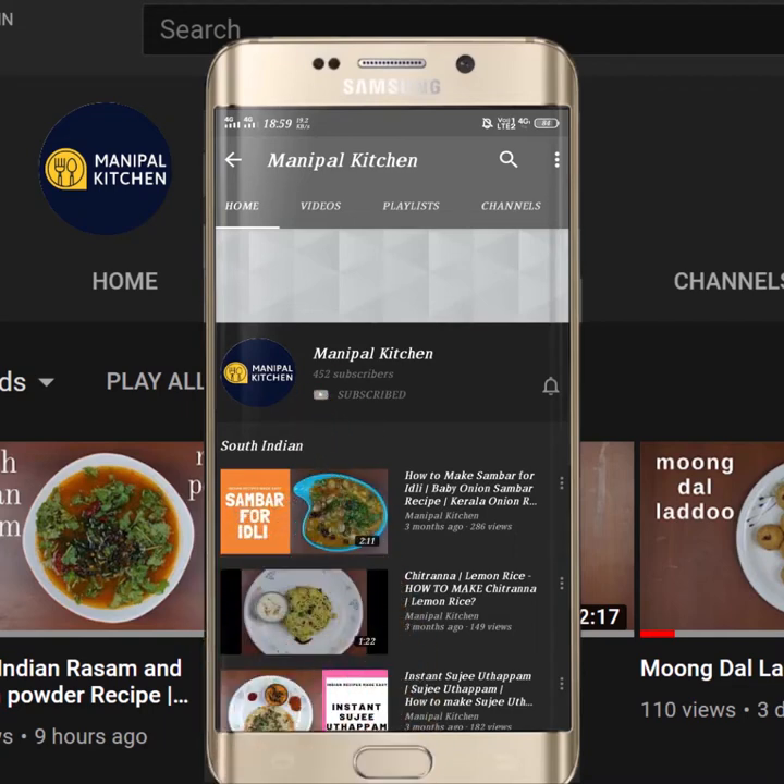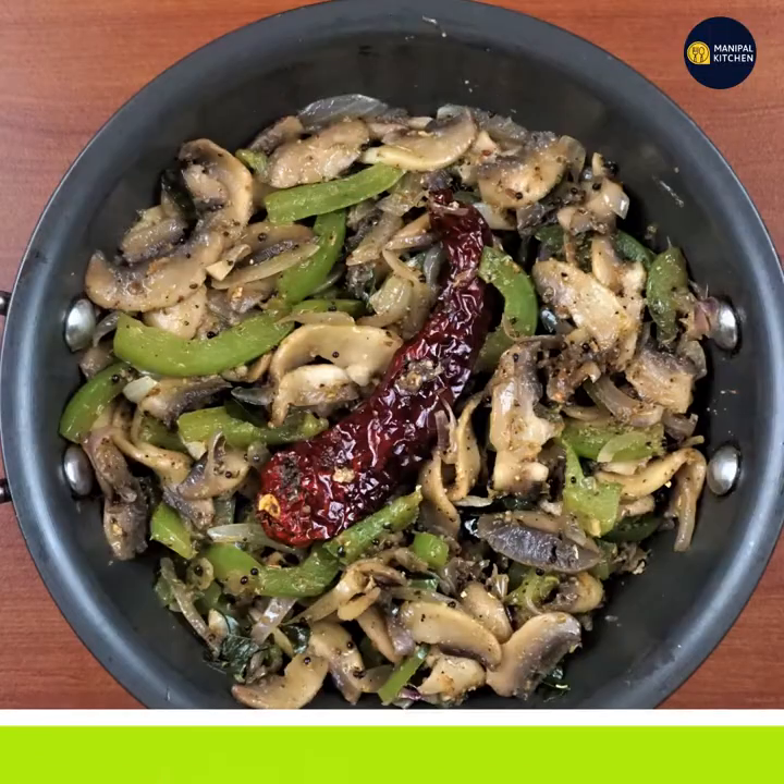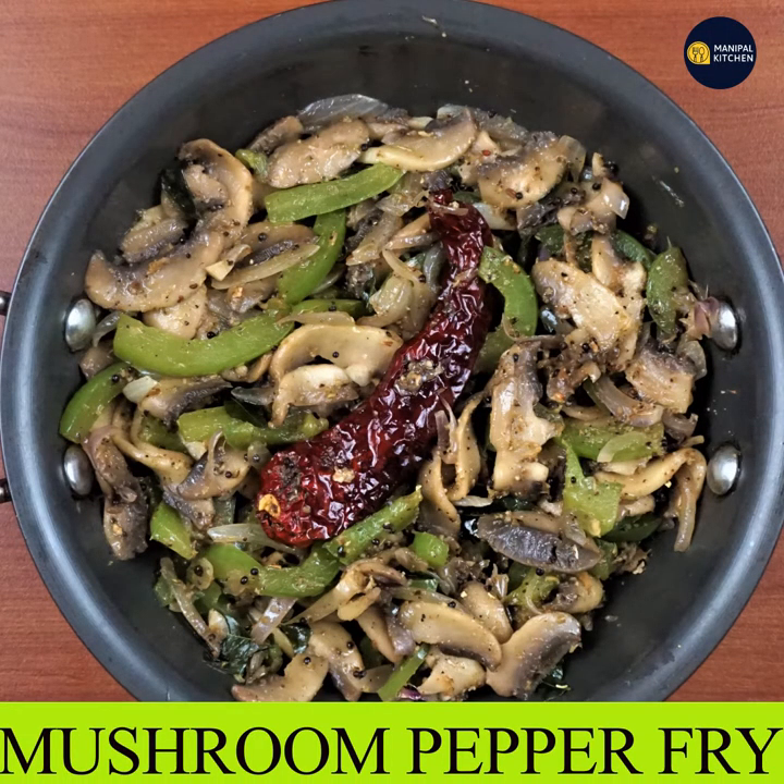Subscribe now and press the bell icon to never miss an update. Welcome to my Nepal kitchen. Today we are making a mushroom dish.